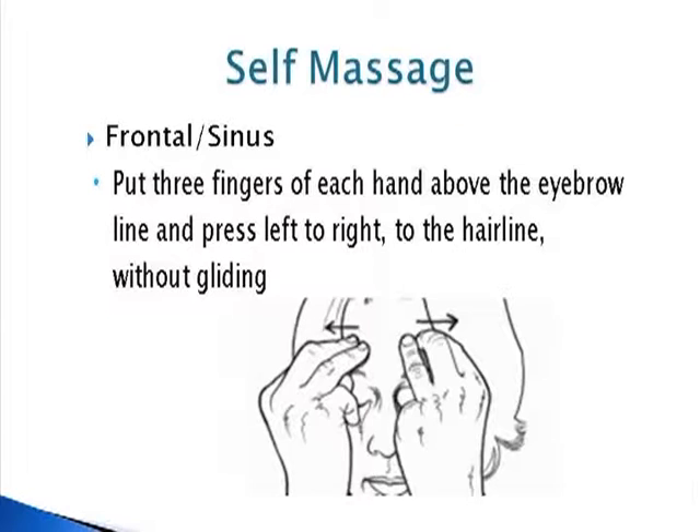The next one is really good for sinuses as well. It's called the frontal — basically the windshield wiper. You're just putting the fingers right above the eyebrows and just wiping across. What we're doing is wringing out those irritants and getting some fresh blood flow in. Do both sides, even if you're only having the headache on one side — so if you've got migraine symptoms, do both sides. You're going to get good blood flow to the whole area.